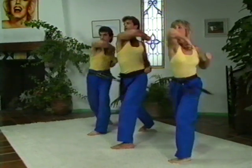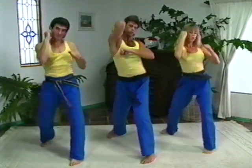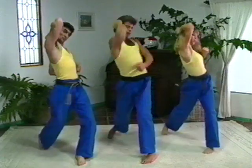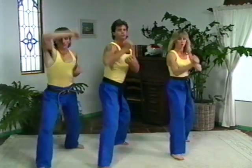Elbow. Two. Three. Four. Elbow up. One. Two. Three. Four. One. Two. Three. Four.